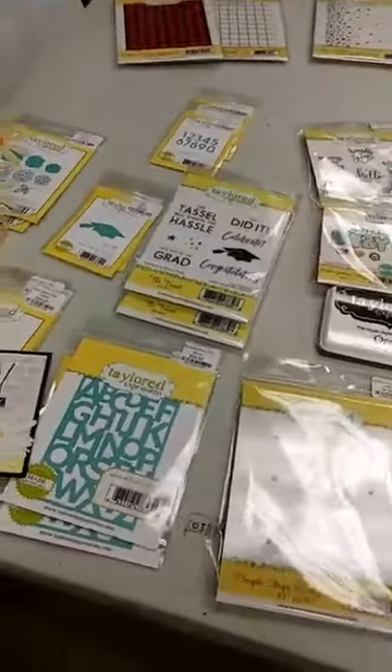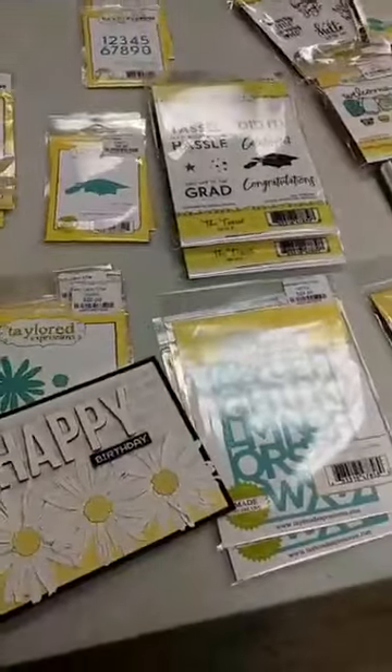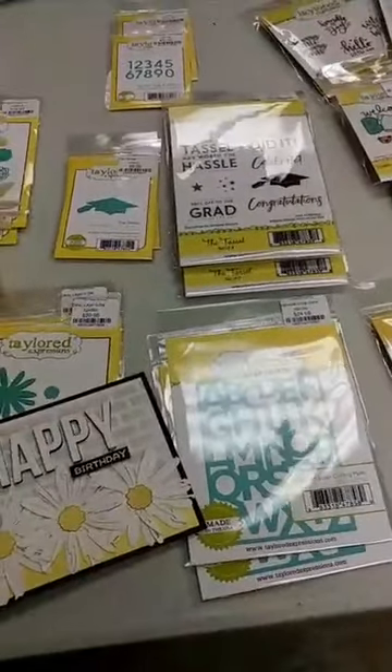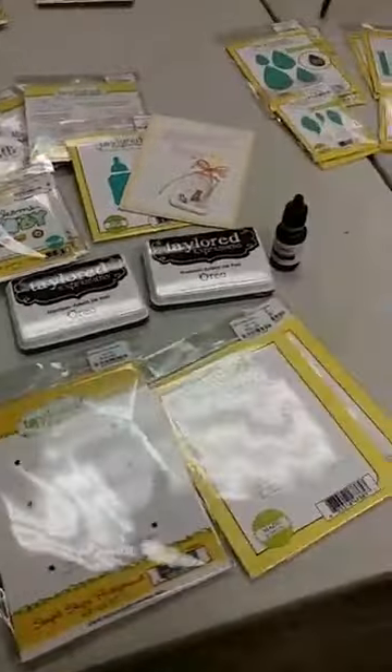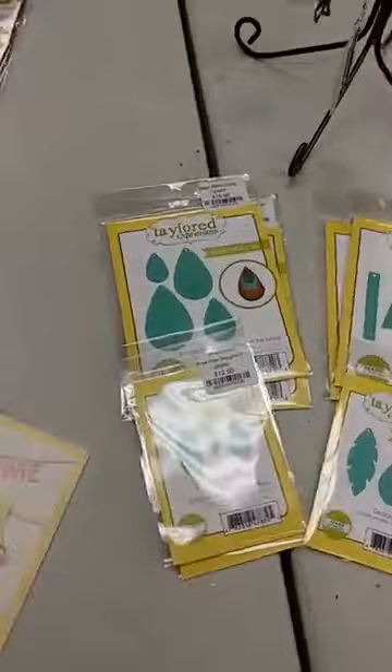Hey everyone, it's Janet in Paper Rubber. It looks like Facebook is going to finally let me do a live video, and I am very glad because I have some fun things to show you. We got a shipment from Taylor Expressions today and it has lots of fun things in it.